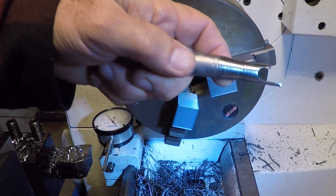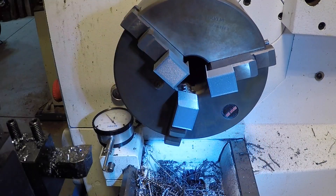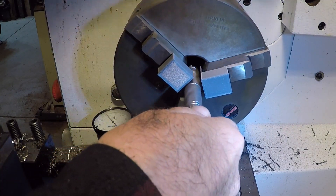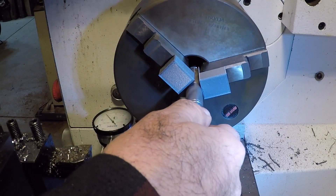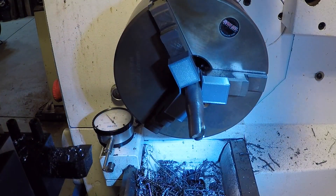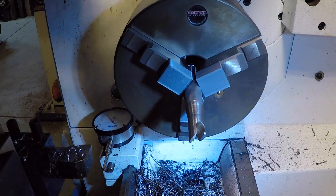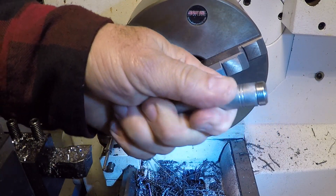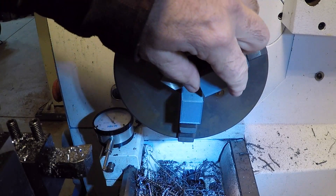This is my bottle opener that I made — you can see we have the knurling on it. When I turned this down I had to chuck this end into the jaw and I didn't want to mar it, so that's what you use the soft jaws for. You just put it in like this, crank it down, and there you go — it shouldn't mar it. Let's see how I did, and it looks pretty good.